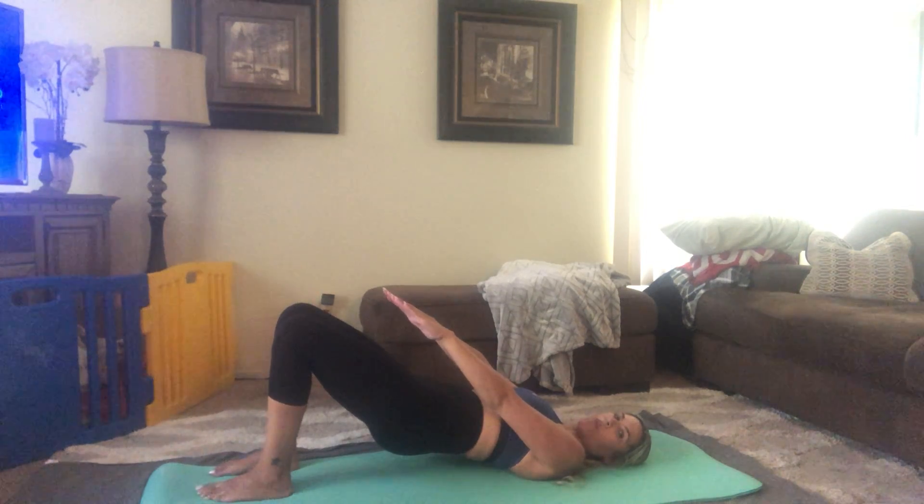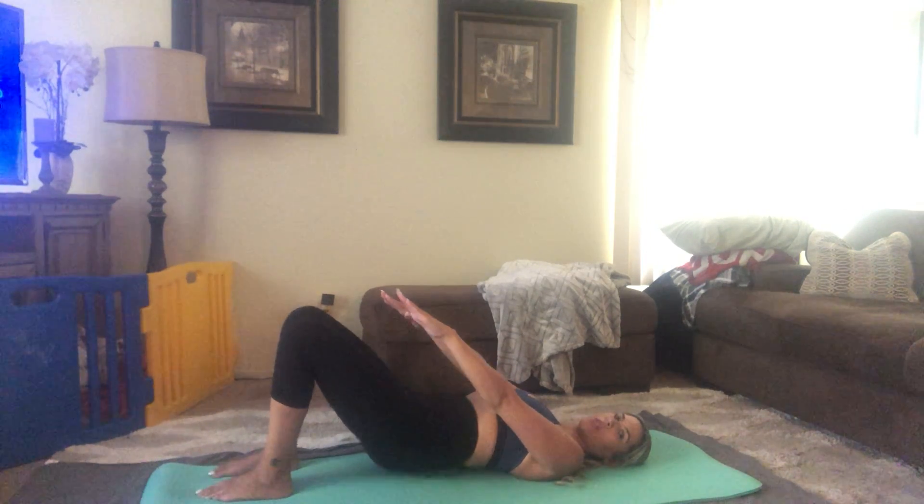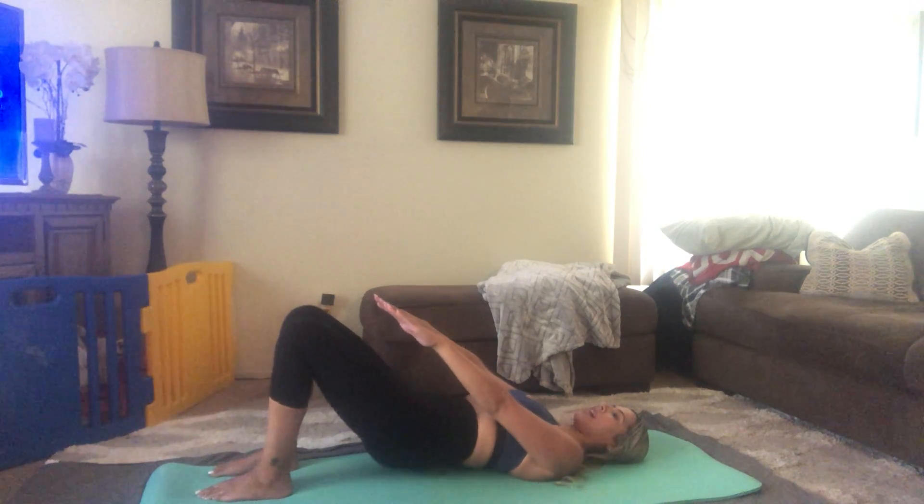From here, we're going to do the same thing — we're going to go up and down for 10. This just creates a little bit more instability, taking away the hands.